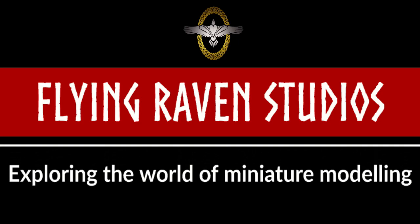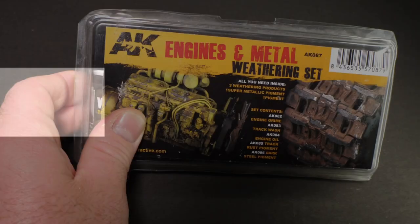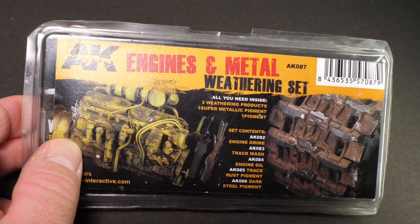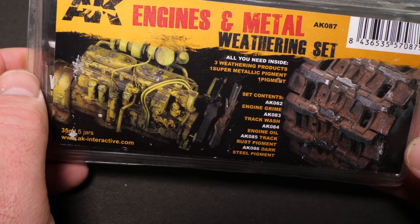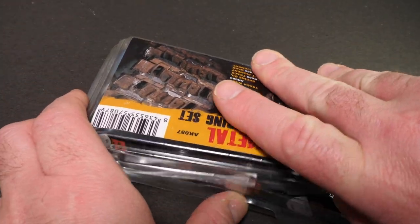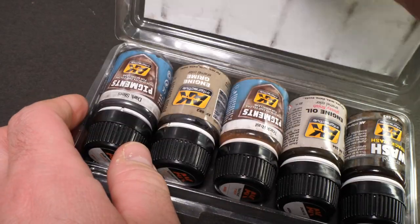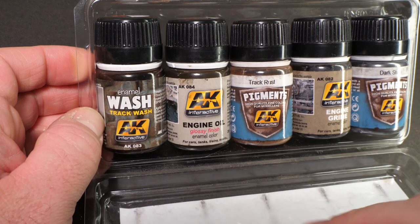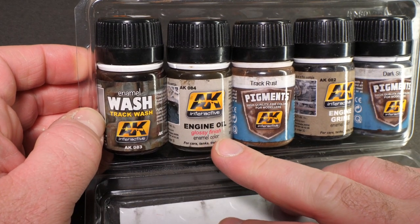As we go through these, if you have any ideas of different ways that you can use it and different applications, then let me know down in the comments. Love to hear all the ideas. So this is the full set of the Engines and Metal Weathering Set from AK Interactive. This set does seem to focus predominantly on creating realistic effects on, say, tank tracks, and on engines and engine blocks or other similar type machinery. So you have an enamel track wash, you've got a metallic pigment and a standard pigment, but you've also got two kind of effect paints.